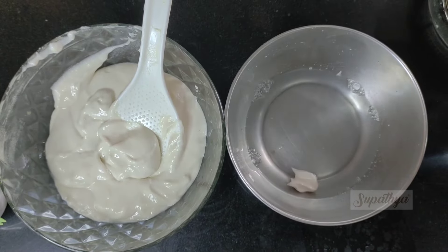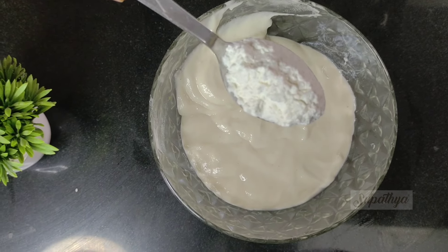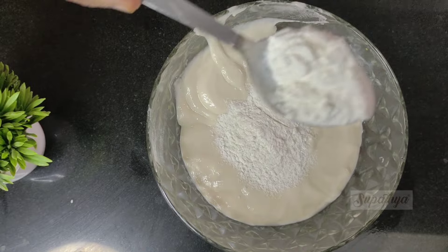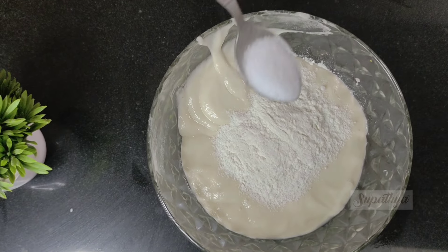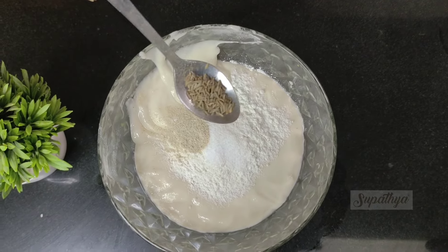It is nice and thick. For double checking it, if you put it in water, it tends to float. To this batter, I will add two heapful teaspoons of rice flour and some salt for taste, some hing, some jeera.